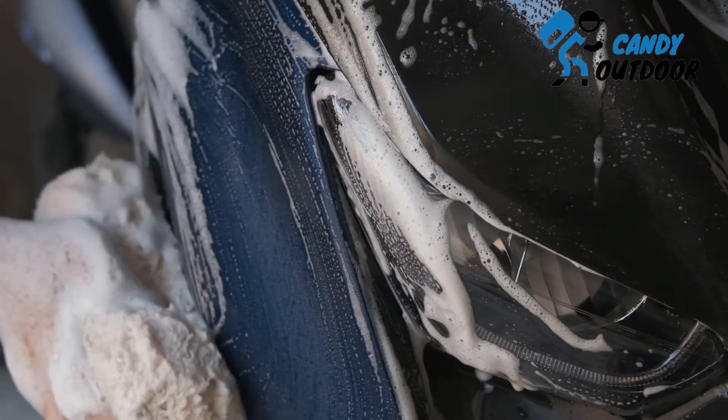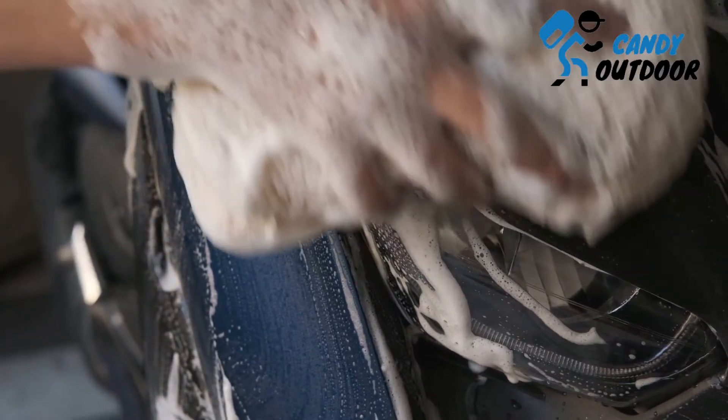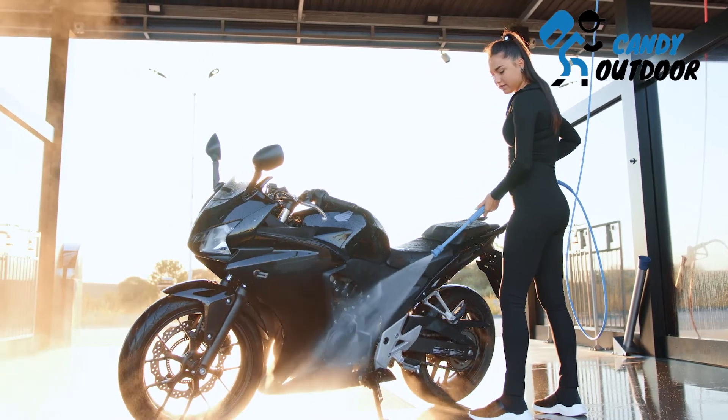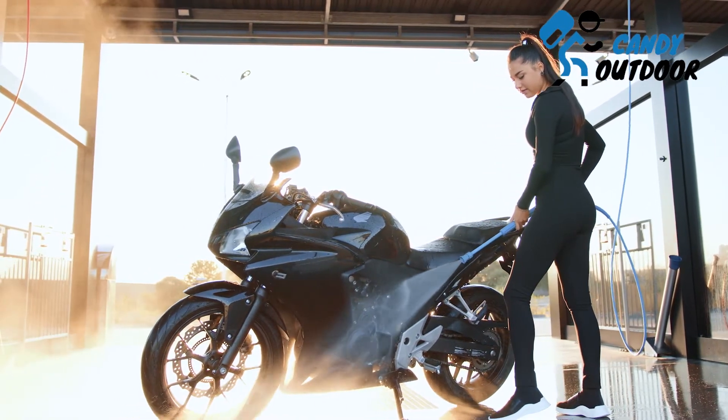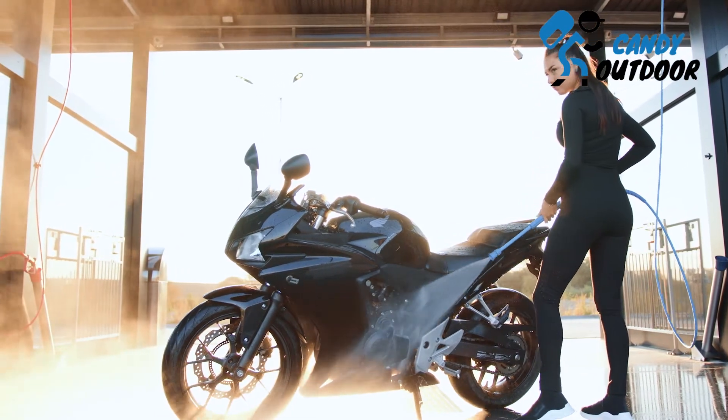Step 5: Rinse the whole bike after sponge cleaning. When you are done with all the cleaning, rinse off the whole bike properly with water. You can use two methods: pour the water yourself over the bike body, or use a water jet or spray pump to clean all the soap mixture and dirt at high speed.